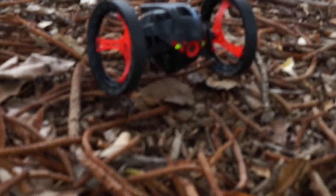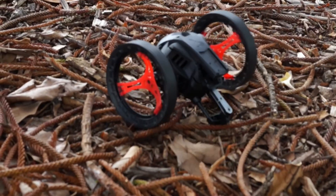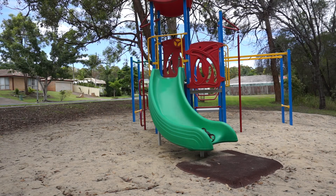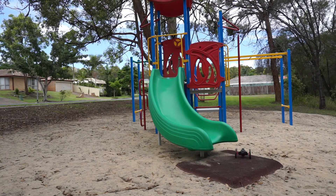It's actually good fun and a lot of kids are going to have fun with this. There are some negatives though — battery life is said to last up to about 20 minutes, but I was lucky to get 10 minutes of use, especially if you use the jumping a lot.